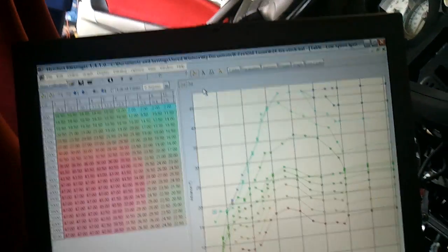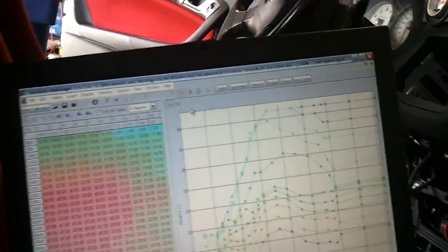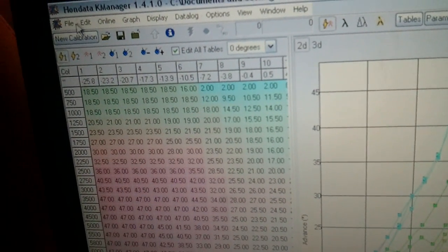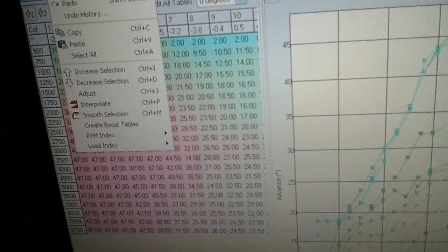The first issue is I hooked up my K-Pro and it's not reading the ECU at all — I can't upload any charts. When I put the key in there's no fuel pump kick, and it doesn't register or find my car or the ECU or anything. I don't know what to do about that.